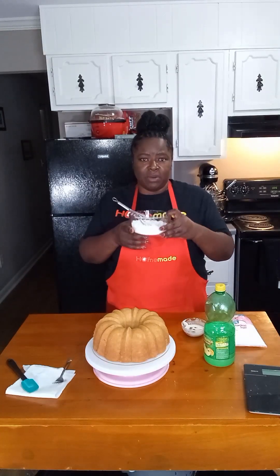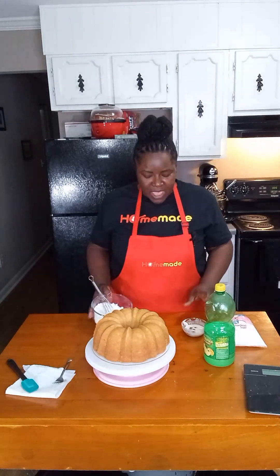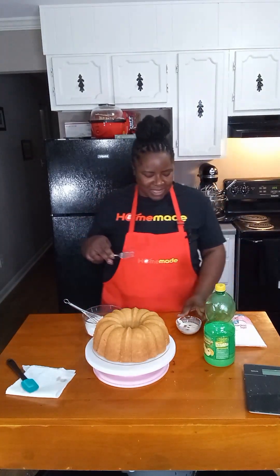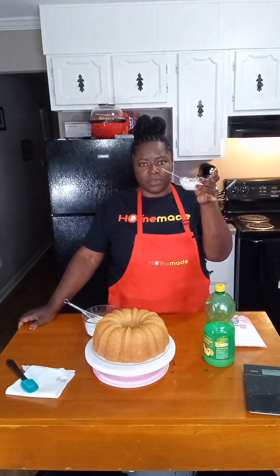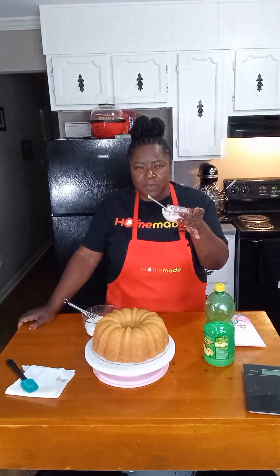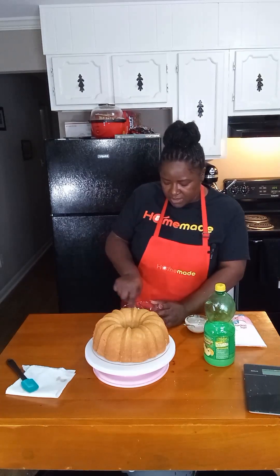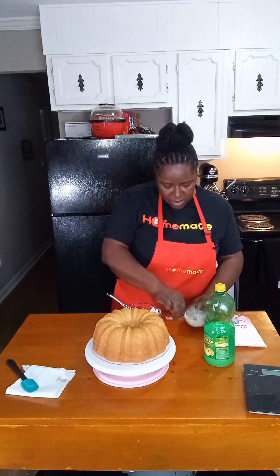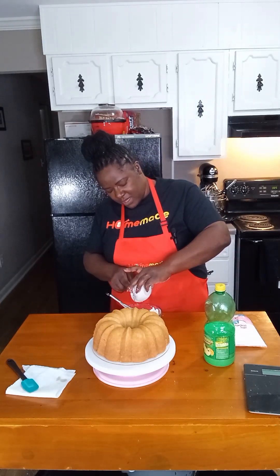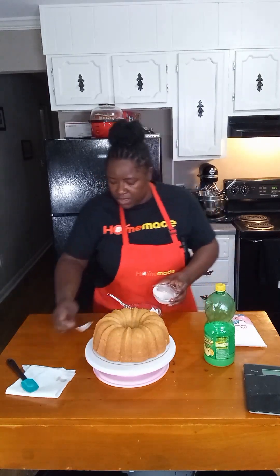For the glaze — I call it my sour cream glaze — I have one-fourth cup of granulated sugar and one cup of powdered sugar in this bowl, along with two teaspoons of sour cream, one tablespoon of lemon juice, and a half teaspoon of vanilla. Mix that around. Sometimes you need to add a little more lemon juice to loosen it up, but don't put too much in.